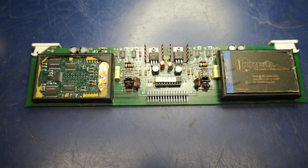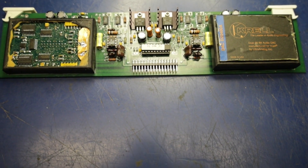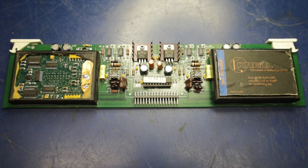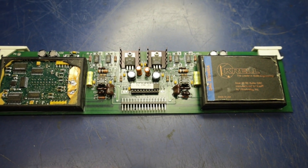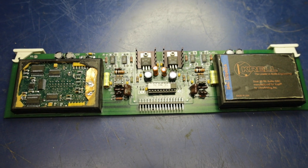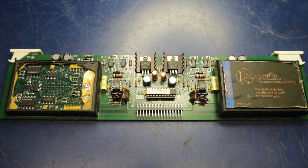I just want to share with you guys the repair I did on an Ultra Analog DAC Module, Model D2400A. Basically it had three problems, but the symptoms were so severe on the first problem that it masked the other two problems.